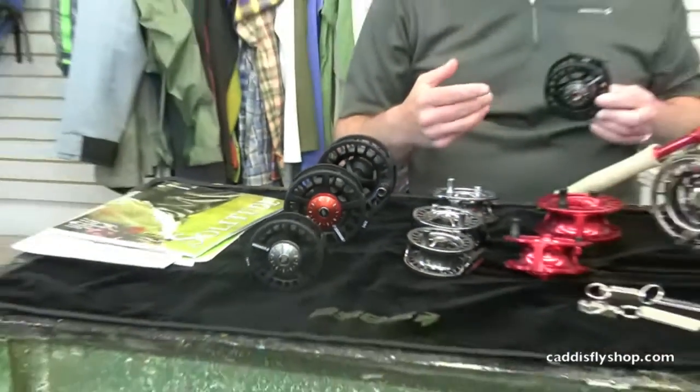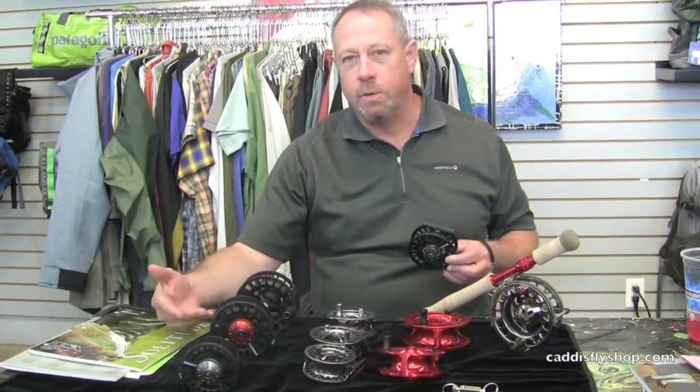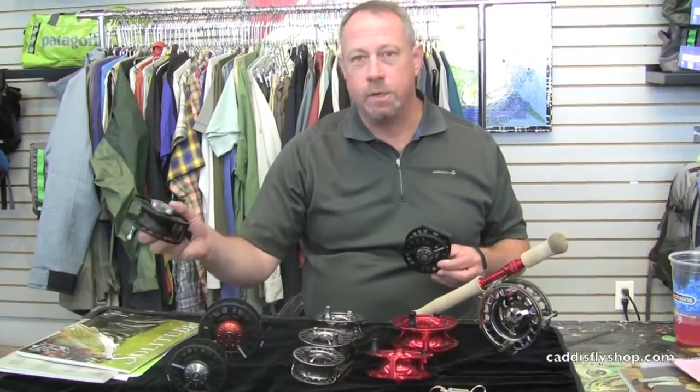When you hear those numbers, think: 2230 is a 3-4 weight, 2250 is a 5-6 weight, 2280 is a 7-8 weight or switch, and 2210 is a 9 or 10 weight or spey.